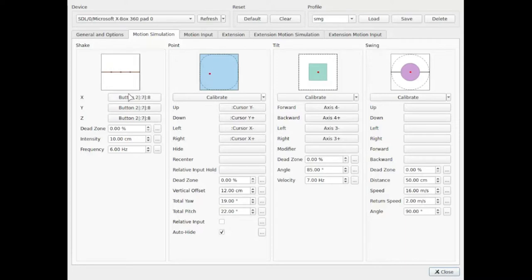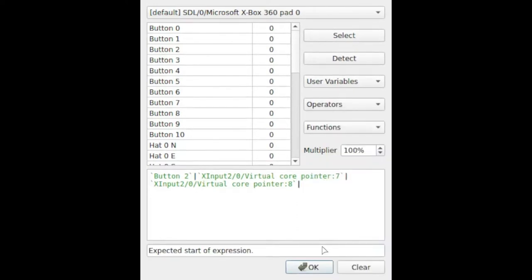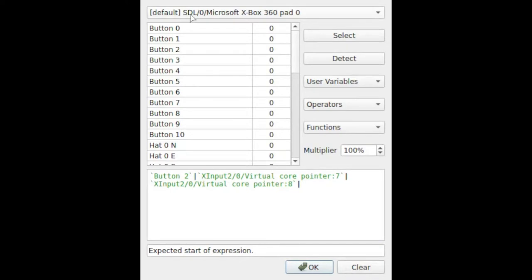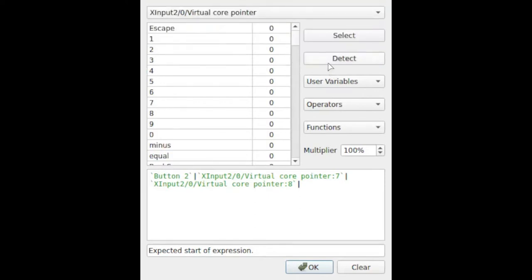So that's Y7 or Y8. I've got it on the X, Y, and Z axes. To add a back button, you click in here, go to operators, and choose 'or.' Normally for most things you're using SDL, but when you get to these back buttons that I have mapped to keyboard keys, you need to use 'virtual core pointer' instead — which is why that's there. You can just click on virtual core pointer, choose detect, push the button you want, see it light up, say select, and it will add it. So you can detect, click the button, and say select.